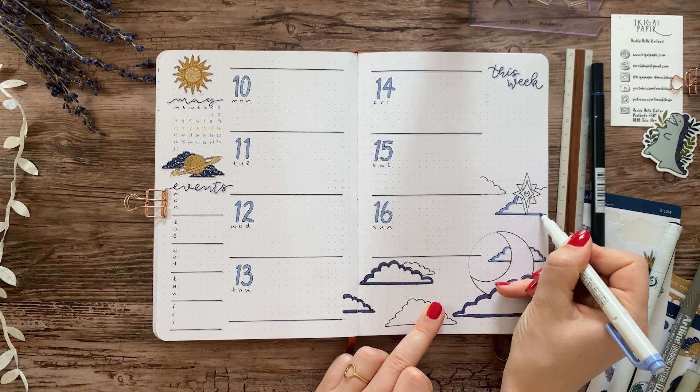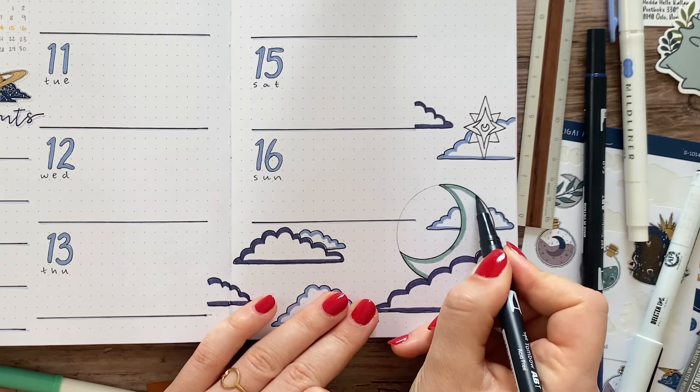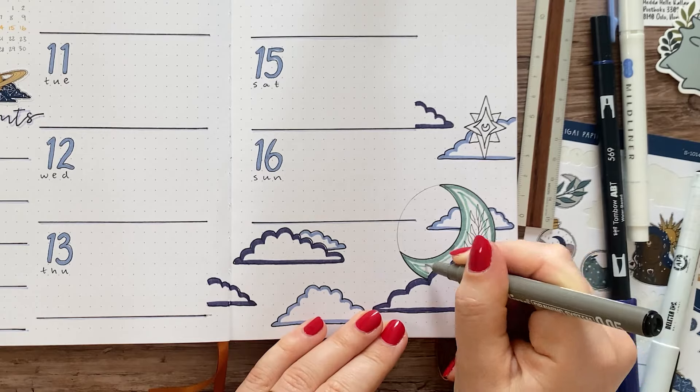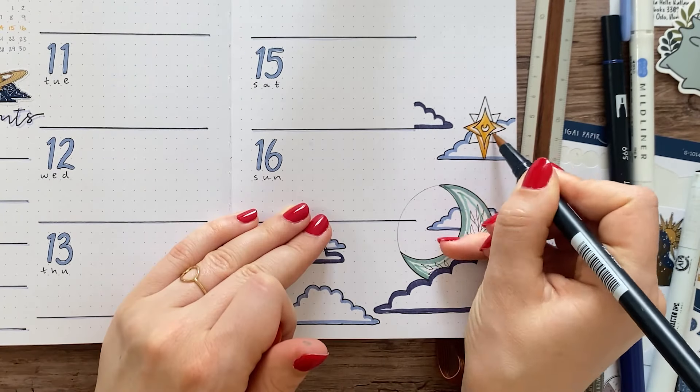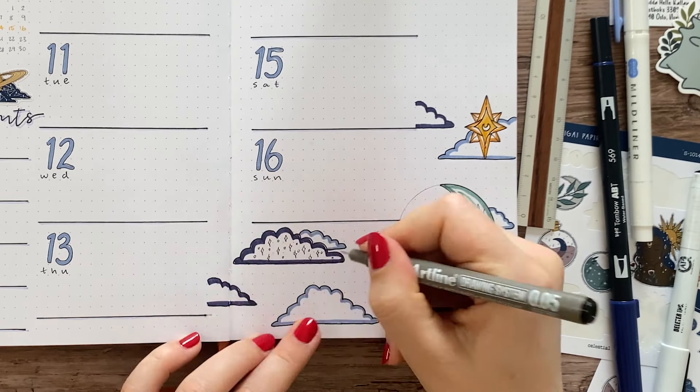You'll see me use some stencils and stamps and stuff from Notebook Therapy in this video, and I have a discount code for 10% off if you're interested — it will be in the description box. I also have a discount code for Macy Lane Co, which is where my current notebook is from.